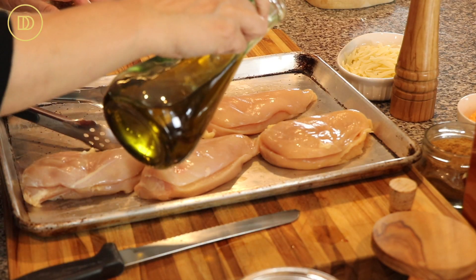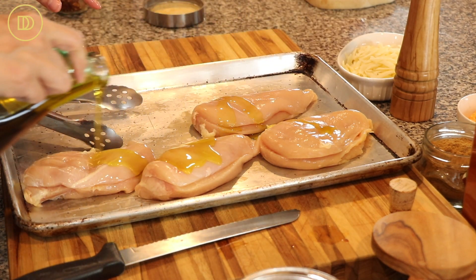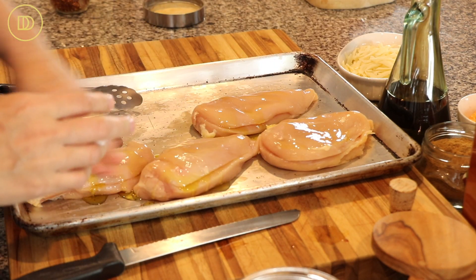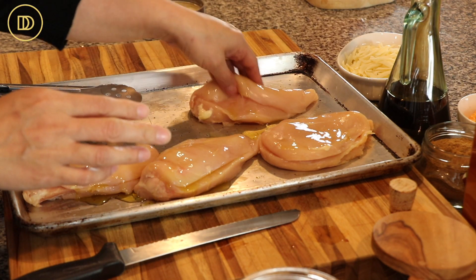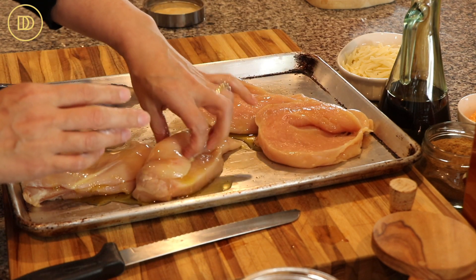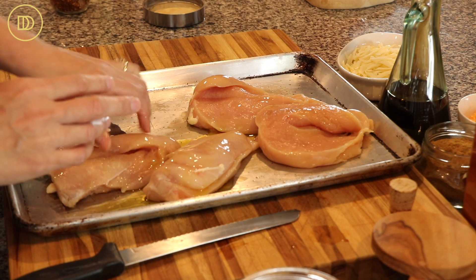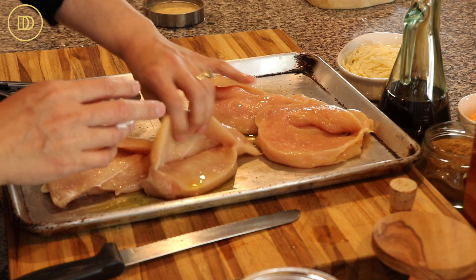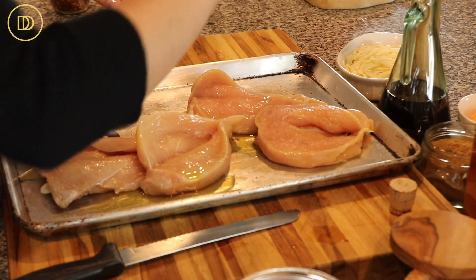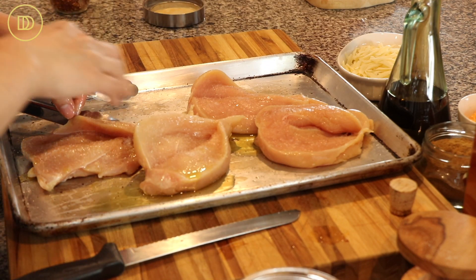Now we're going to season the chicken. We're going to drizzle with a little bit of olive oil. Make sure when you're working with poultry that you have one hand that touches the poultry and the other one stays clean so that we don't contaminate anything. Just like that — we're going to open it up. The inside we're going to simply season with some salt and pepper because the feta dip has so much flavor.